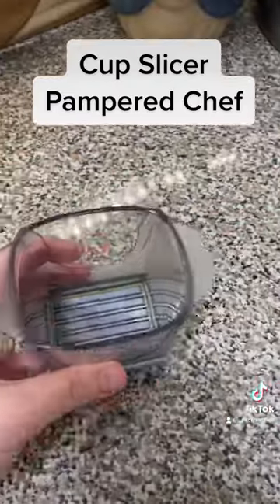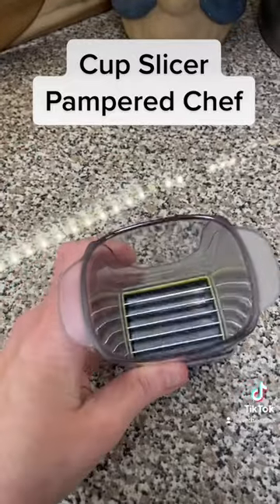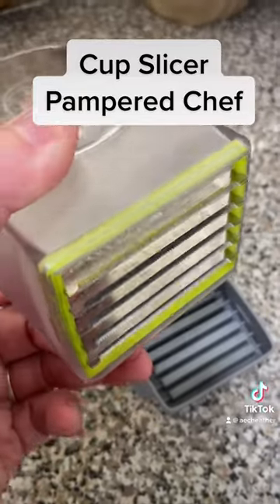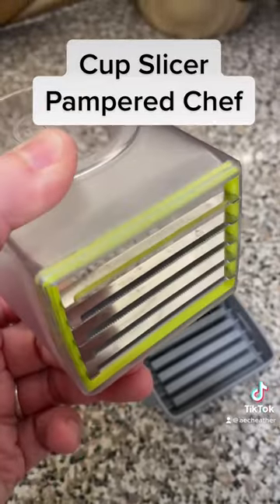I've used it for a trifle already. I've used it for pizza. Olives were a snap. I've also used it for tomatoes. I've used it for strawberries and bananas in the trifle.